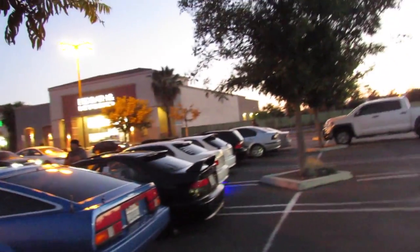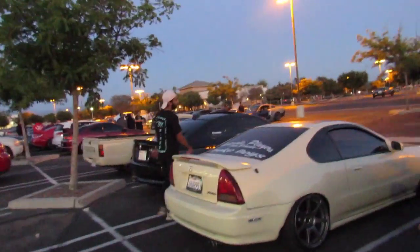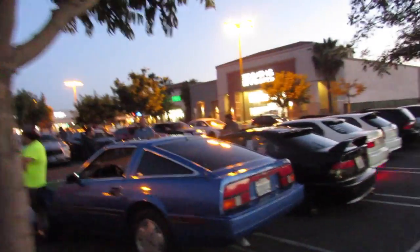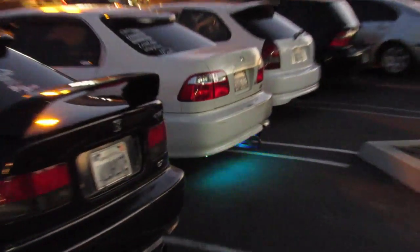We're at the local meet — this thing is lit! Look how many cars are here — 300 cars easy right here. I've been telling Andy about doing our own car meets on Tuesdays. It'd be tight, that would be lit. Oh, I like this 300 over here — she's clean. I should've brought flashing colored lights.